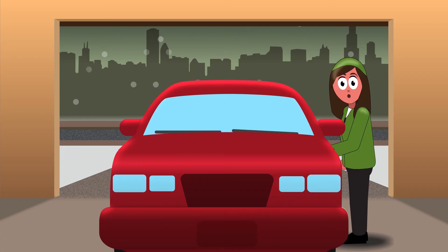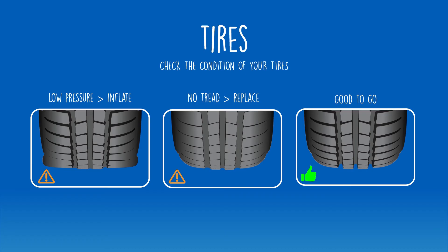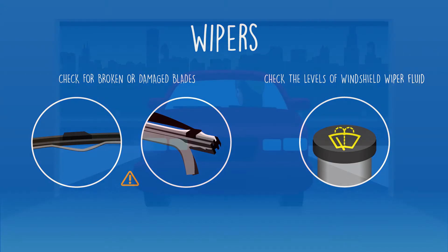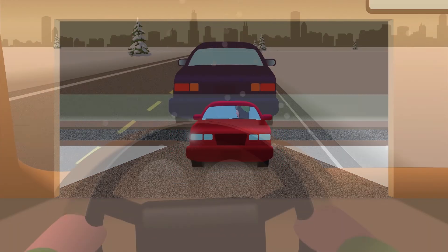Did you check your car before traveling on the road when the weather is bad? Check your tire pressure and tread. Also make sure your wipers are in good condition and you have enough windshield washer fluid.